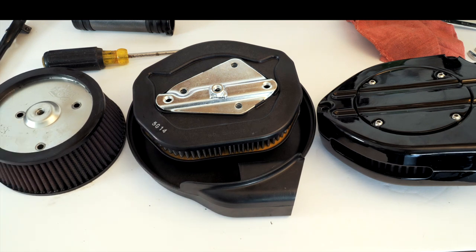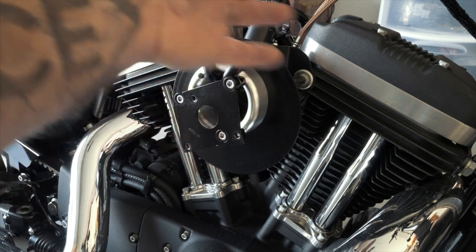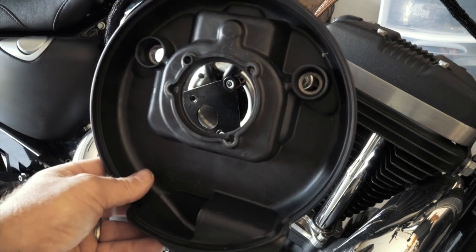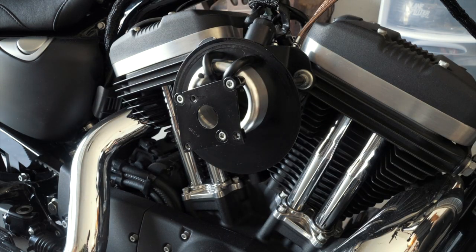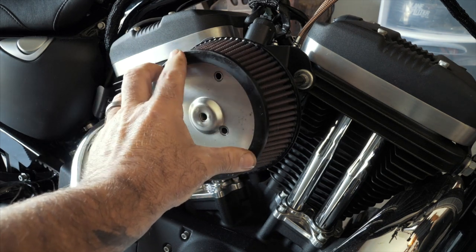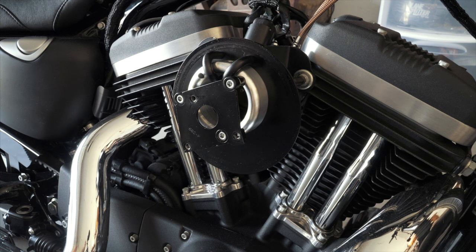Here is the actual Vance and Hines VO2 Naked high flow air cleaner installed on my bike. It consists of a plate, a venturi, and blowback tubes which blow excess oil from the heads back into the throttle body so it can be recycled in the engine. Here is the stock plate for comparison — you can see how restricted it is, with air only coming in through the bottom through a thin paper filter. The VO2 Naked is completely open with a massive air filter that mounts over it and gets 360-degree airflow from all directions, sucked right into the throttle body.